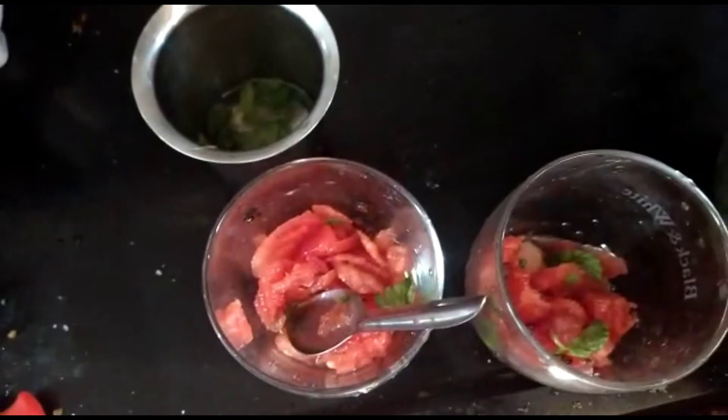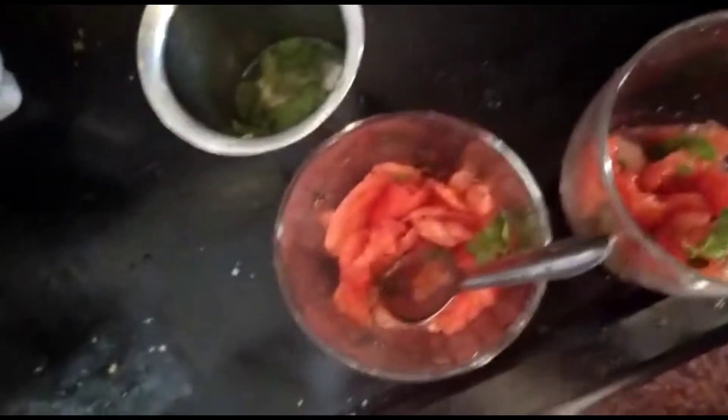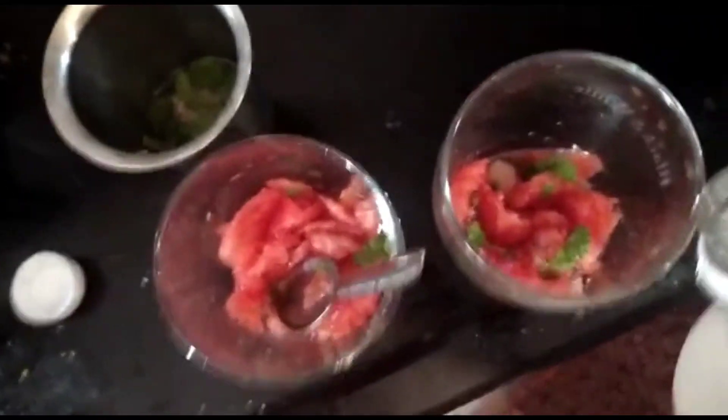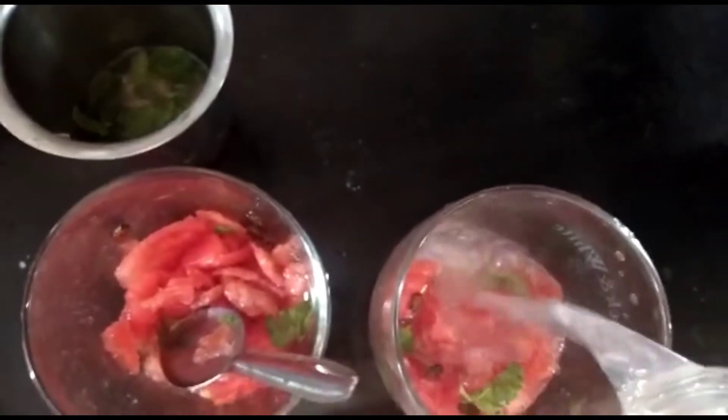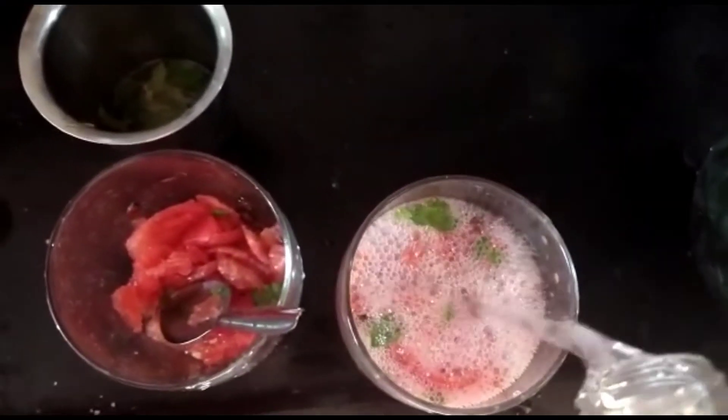Add the Sprite, soda, soda water, Sprite.